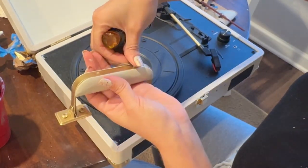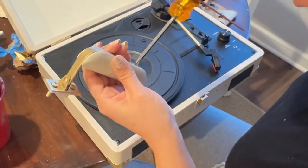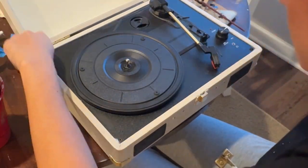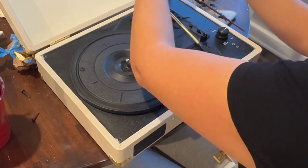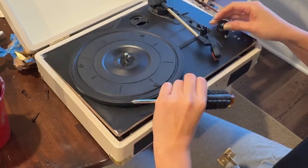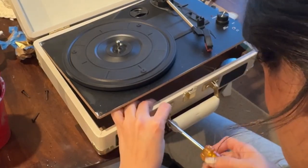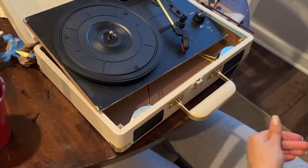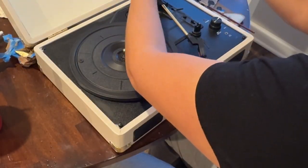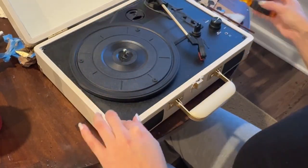Then I attached all of the hardware back onto the handle so I could attach the handle back onto the body. Note that I did not end up painting the handle — it's just something I'm going to have to live with because I'm impatient and wanted this project done. When attaching the handle, something on the inside fell off, so I had to take off the turntable piece to find the nut and screw the handle back in.